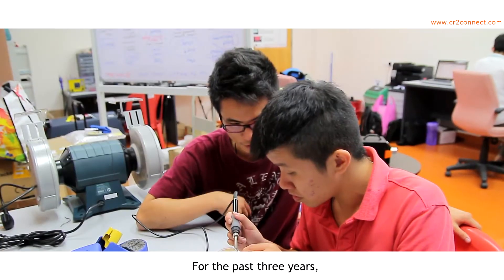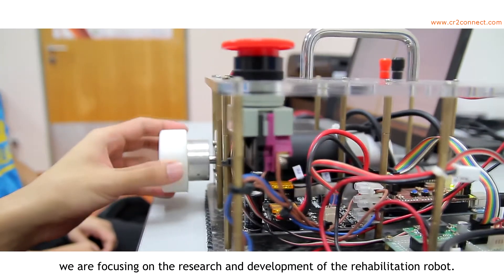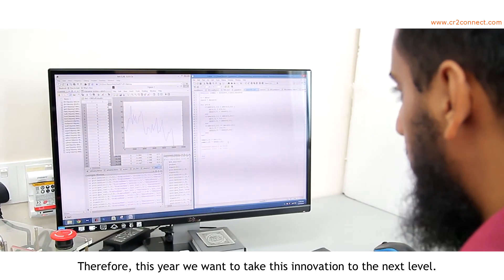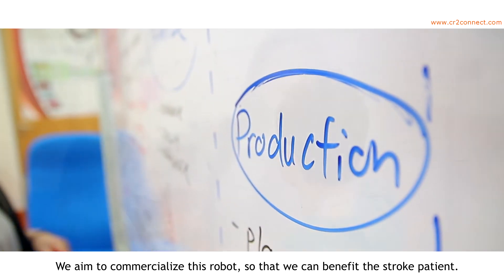For the past three years, we have been focusing on the research and development of the rehabilitation robot. Therefore, this year we want to take this innovation to the next level. We aim to commercialize this robot so that we can benefit stroke patients.